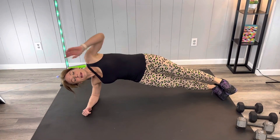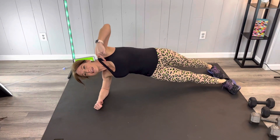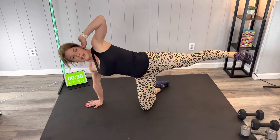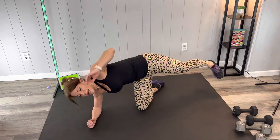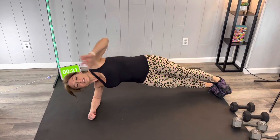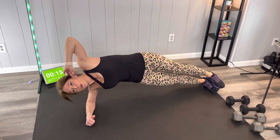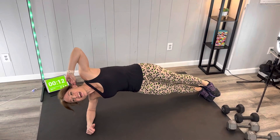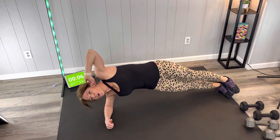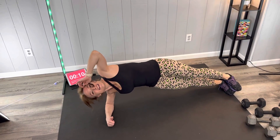The hardest version has feet stacked like mine — you can stagger them if you need better balance. If this is still too challenging, do a regular side plank or modify with one knee down and the other leg floating. You'll feel those obliques working, which is a great way to build your side plank. Try to do the standard side plank as long as you can before modifying. Almost done — great job guys, and now the other side.